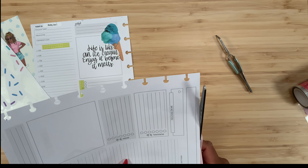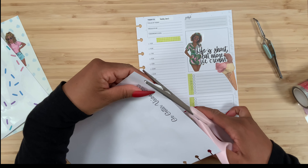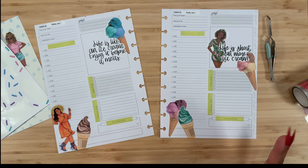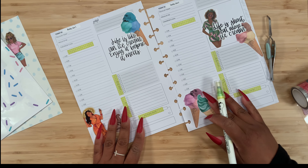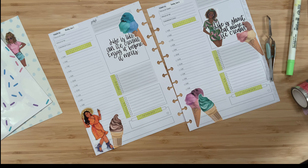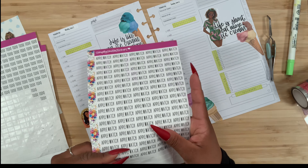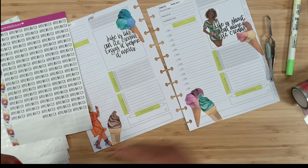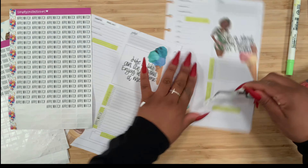Let's just trim this off just a little bit. Now let's go ahead and add our bullet points — actually, let's start with our headers so we have an idea of how it's coming along. I want to sprinkle the heck out of this spread, so I need to see how it's looking. Apple Watch stats go right over here.